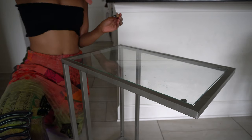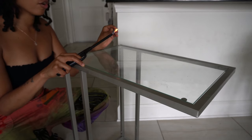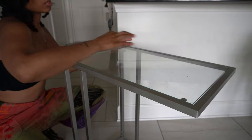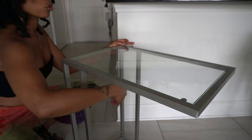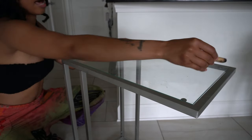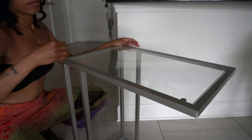The first thing you want to do after choosing your altar surface is cleanse it. I'm using Palo Santo — feel free to use white sage, blue sage, sweet grass, cedar, rosemary, or whatever you want. I use Palo Santo because it cleanses but also welcomes good energy and harmony. I want to reset the surface and set the tone that this is going to be my ancestor altar.